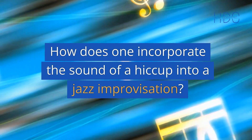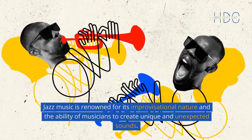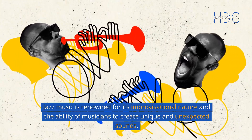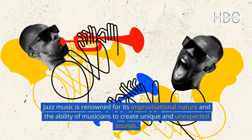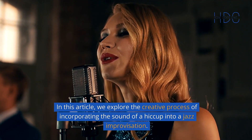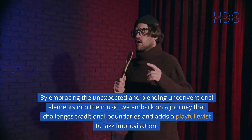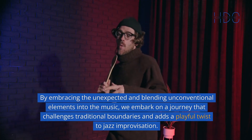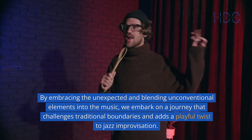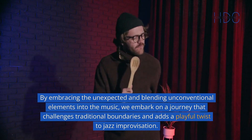How does one incorporate the sound of a hiccup into a jazz improvisation? Jazz music is renowned for its improvisational nature and the ability of musicians to create unique and unexpected sounds. In this article, we explore the creative process of incorporating the sound of a hiccup into a jazz improvisation. By embracing the unexpected and blending unconventional elements into the music, we embark on a journey that challenges traditional boundaries and adds a playful twist to jazz improvisation.